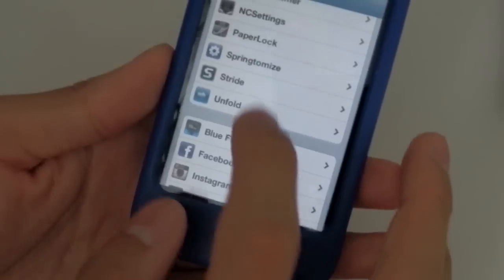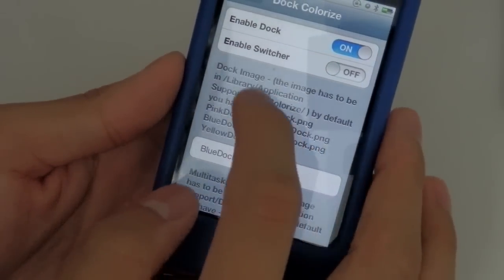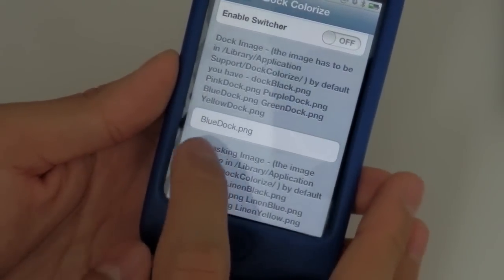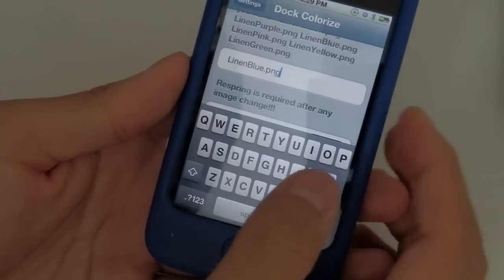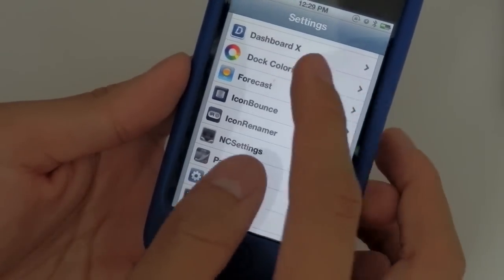It is very nice. If you go on Settings, you'll see that you have some features for it. Here's how to change the color — right now I have the blue dock. You can do yellow, pink, whatever you want, just simply type in the color. Then after you respring your device it will be done.